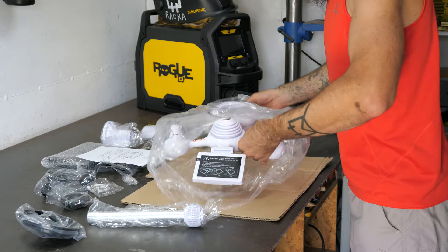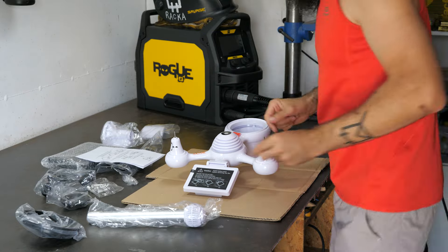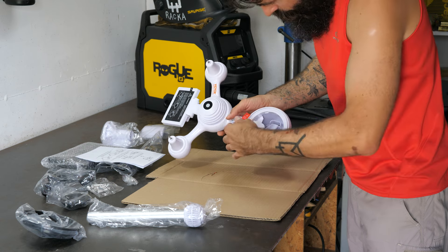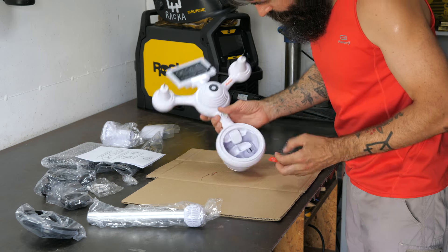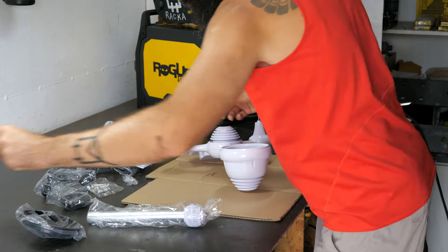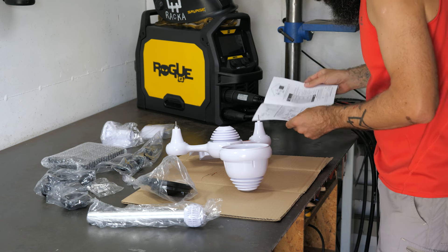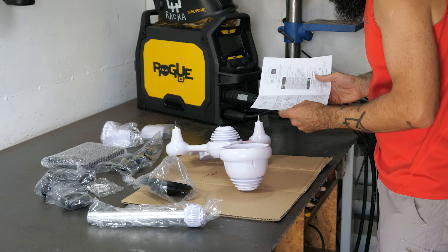Sziasztok! Ez a hétfunkciós időjárás állomás a Webboard-tól érkezett, a feleségem akarta, és hát az ő kedvéért mindent. Jól becsomagolva szállították, de a beüzemelés előtt össze kell szerelni. Sajnos magyar nyelvű használati útmutató nincs hozzá, de az angol nyelvű is könnyen érthető, az ábrák magukért beszélnek.